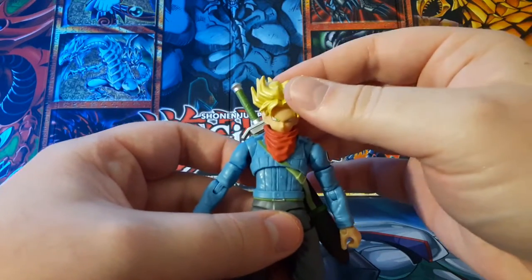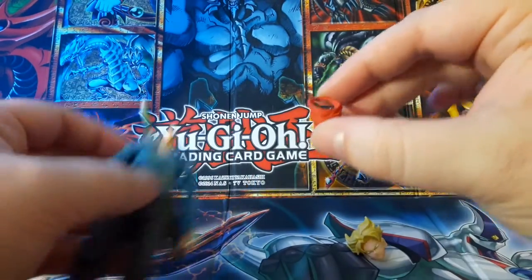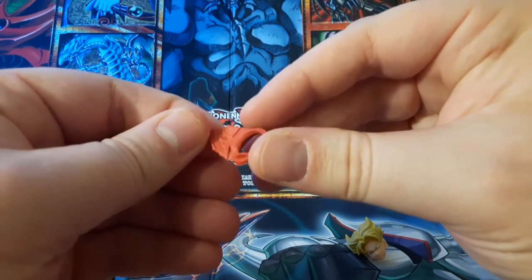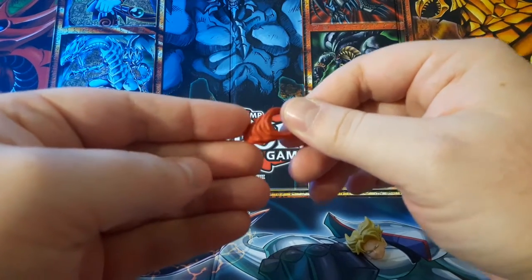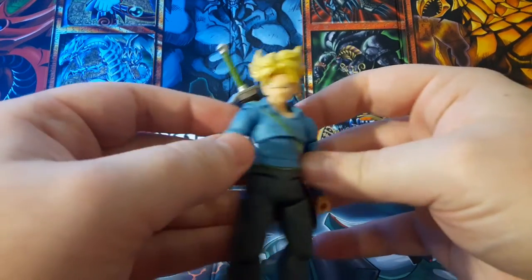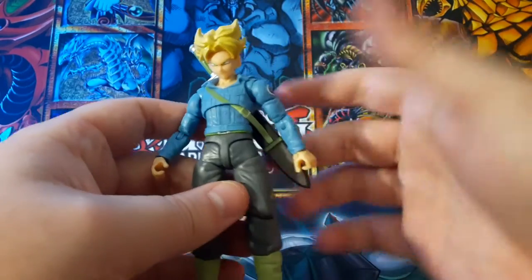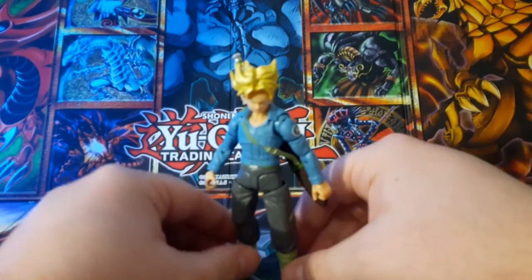He has one more accessory — if you take off the head, his bandana can come off. It's just a sculpted red piece of plastic. You can pop the head back on and you've got him wearing just his denim jacket, which is pretty cool because that's kind of a throwback to Z where he wore the denim jacket.